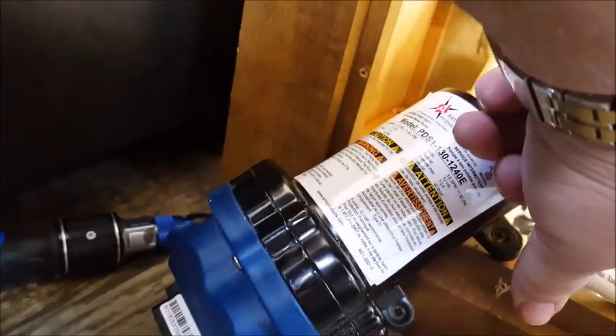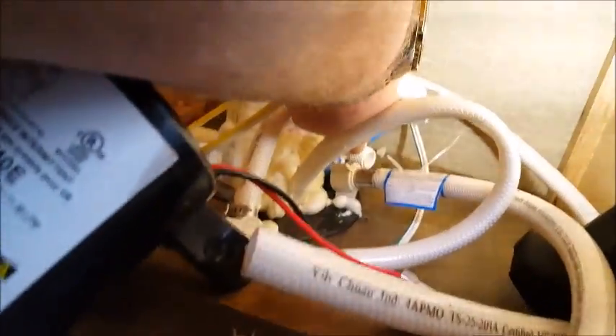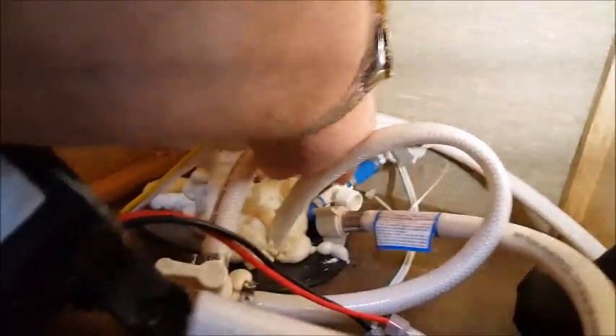It turns out that this line, which comes off and pumps out to the water system in the camper — this is the line that connects here to the city water right here. There is no check valve here or here going into the pump. So when we're filling up from city water, it's also coming through here and going back through the system and into the freshwater tank — that's why it's getting full.